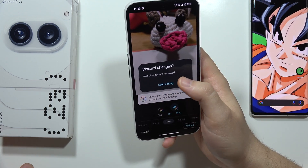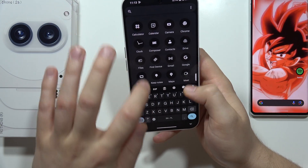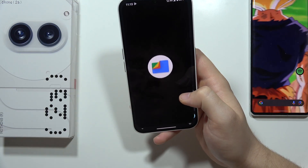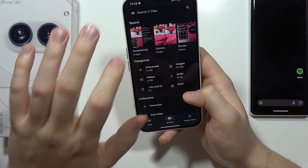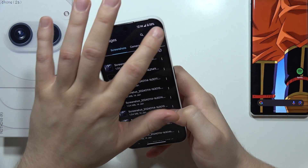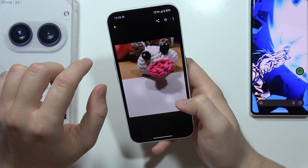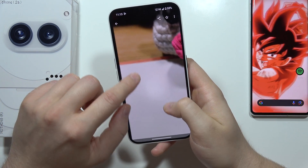When you open your gallery — I'm gonna open my files — go to the screenshots, and let me just sort by the latest. And here's our photo with the removed mark.